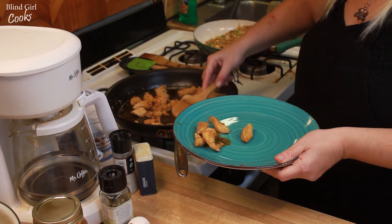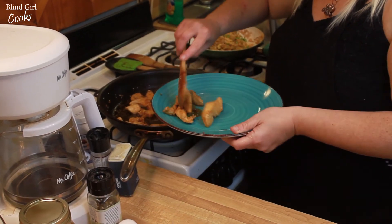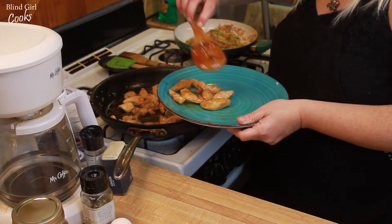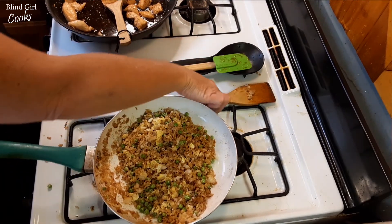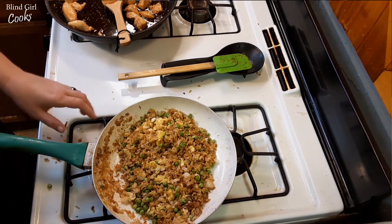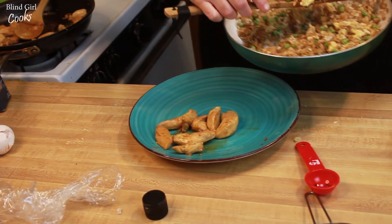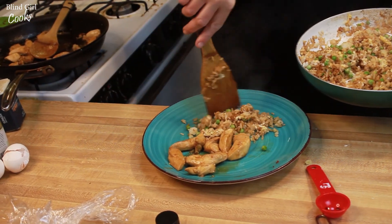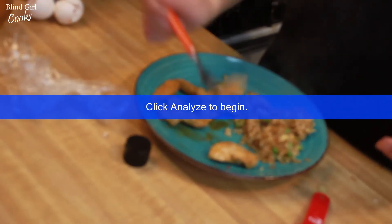And then we can get some of that sauce and kind of drizzle it on top. Put some of this rice on the plate, and there you go — dinner that took 20 minutes to make and it tastes better than what you would get at the Chinese delivery place. I'll try it and see what this tastes like... it's really, really good.